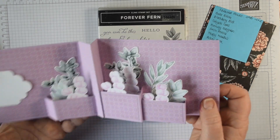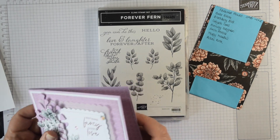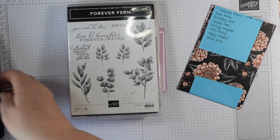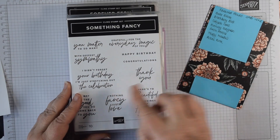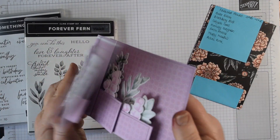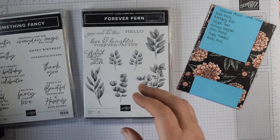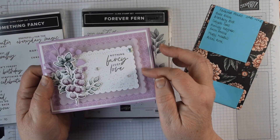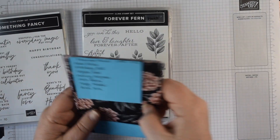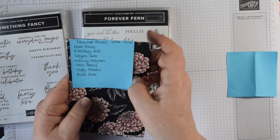Mother's Day is on its way and I thought this was a lovely way to create a card that would have a real wow factor when displayed. I've used a few old favourites — Forever Fern from the annual catalogue, along with the lovely Something Fancy for the sentiment and that inner panel tag on the inside. I've also used Colour and Contour for those layers on the front.